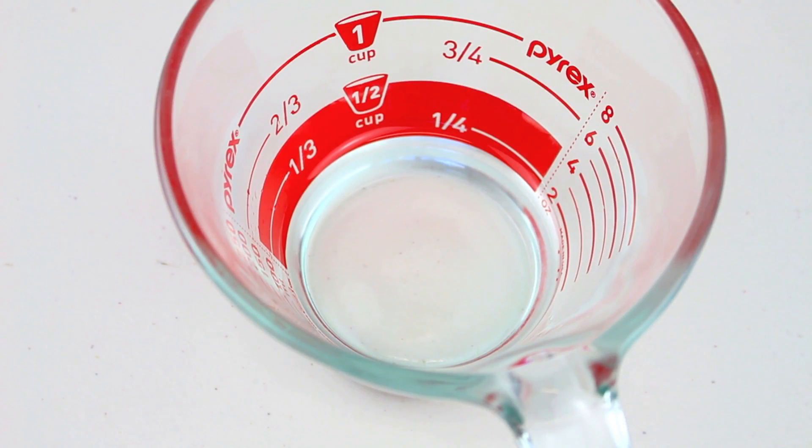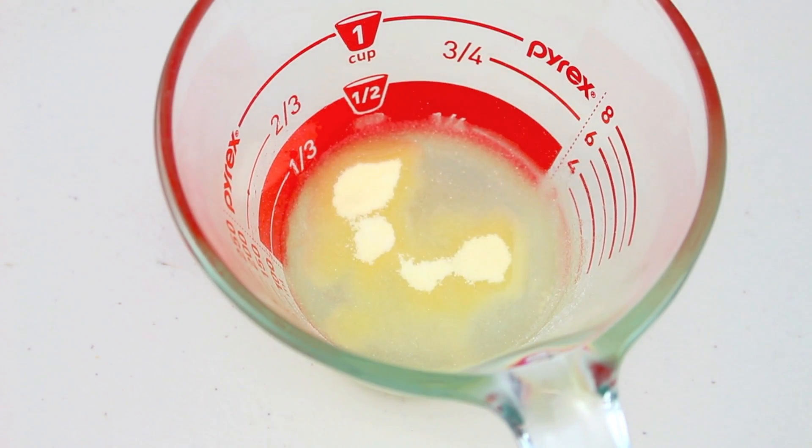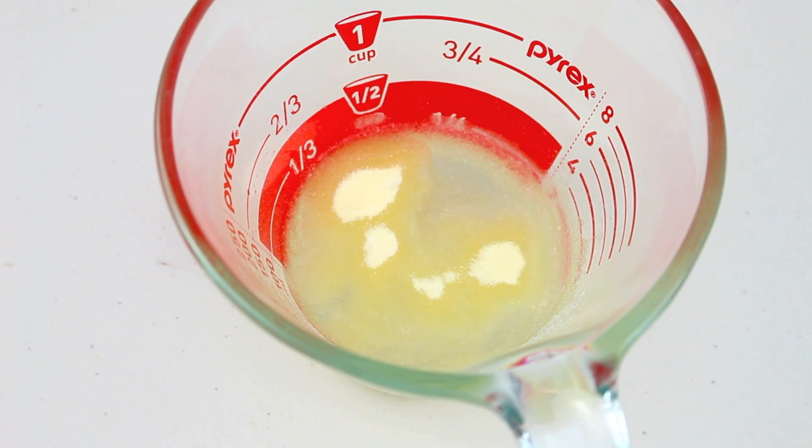For this step I have a quarter cup of water, and into that I'm going to sprinkle in two teaspoons of gelatin powder. If you can't find gelatin powder, just Google alternatives — there are plenty out there. We're going to let that soften for about three to four minutes.